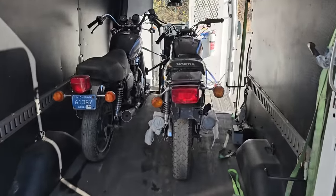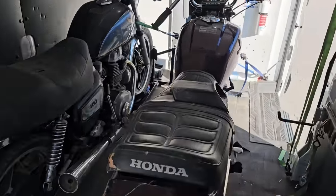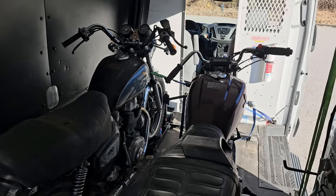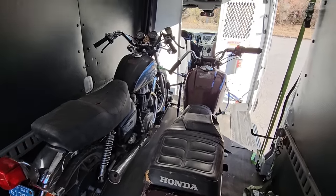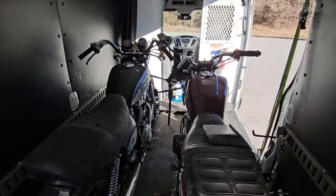Not even 48 hours later, we've got these two girls - the CB450SC and the automatic - in the van and we are moving along, getting rid of them. We're not going to come back empty-handed though - we've got a little trade worked out and I think it's going to be pretty awesome. Wheeling and dealing!